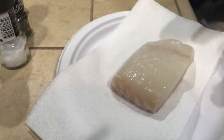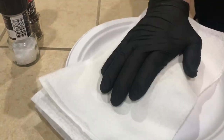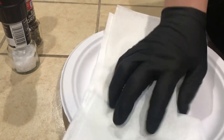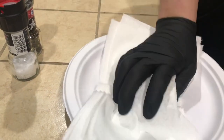Chef David Alvarez here. I'm going to show you how to cook the perfect halibut every single time. We have the fish right here — just took it out of the paper they wrap it in. I'm going to take my paper towel — you see the moisture coming through — and I want to dry off this fish as much as possible.